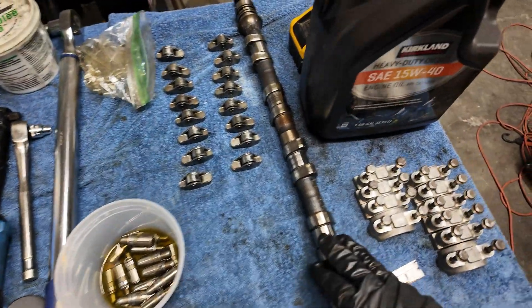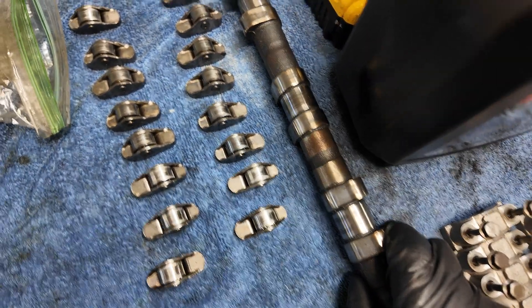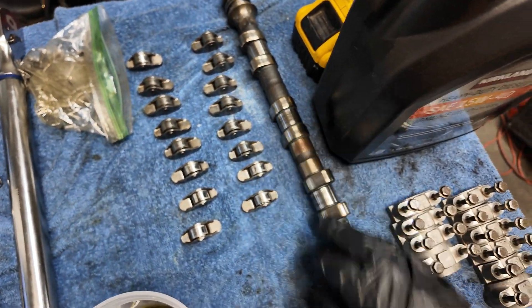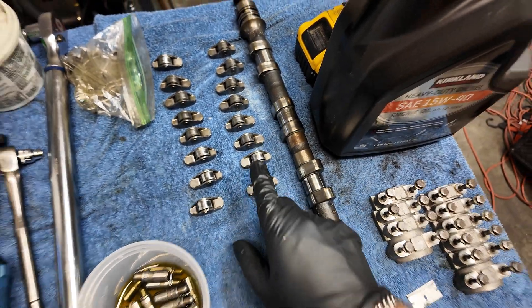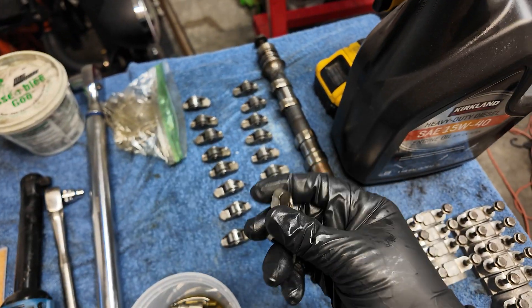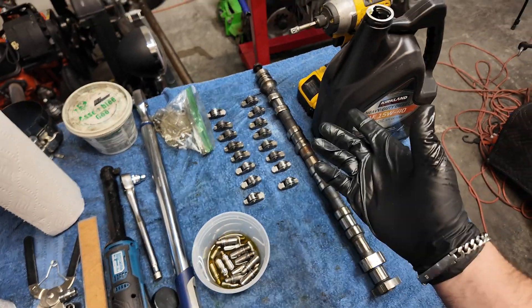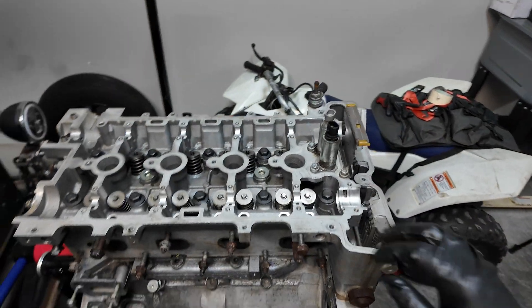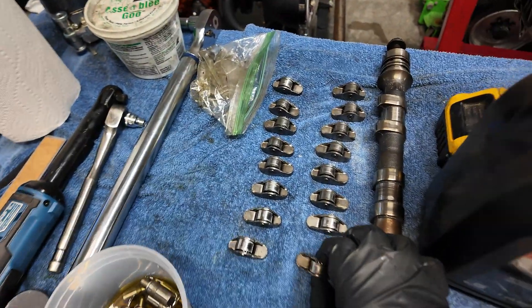I've got everything set up over here. We're ready to drop the rest of the top end in. I was looking at the cam — it's a little aggressive on the markings here, so double-check that, make sure everything looks alright. I almost thought about replacing rollers — we're not going to do that; those are super expensive. And these are actually still in really, really good condition. The car only had 30,000 miles on it. I'm still leaning to the fact that maybe this thing was taken apart, but I don't see really any damage — just typical wear and tear.